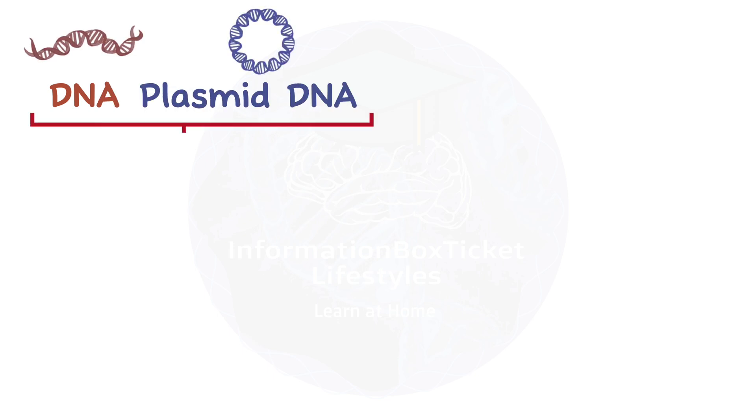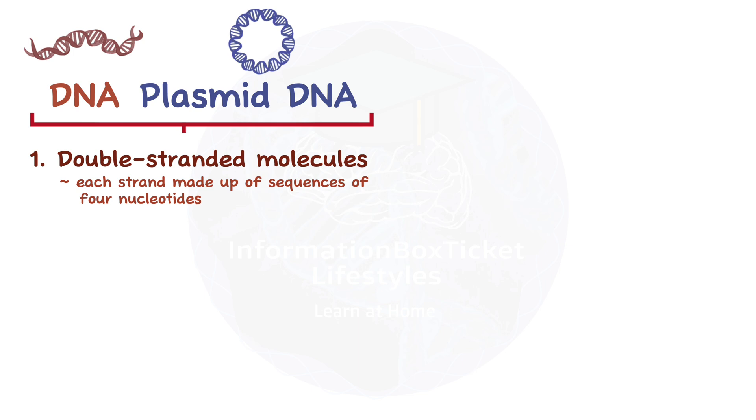Our DNA and plasmid DNA share some similarities. First off, both are double-stranded molecules, with each strand made up of sequences of four nucleotides — adenine (A), guanine (G), cytosine (C), and thymine (T) — arranged in a specific order, like words in a sentence.